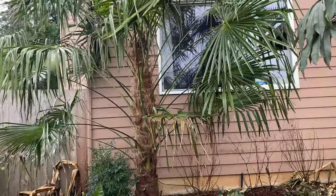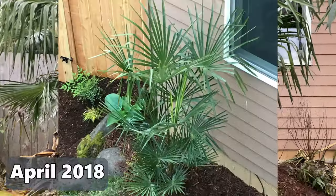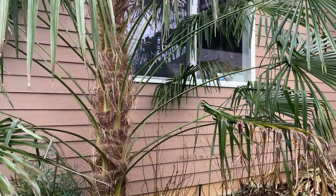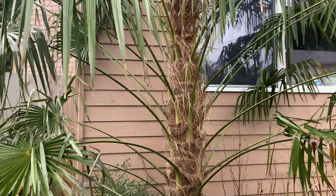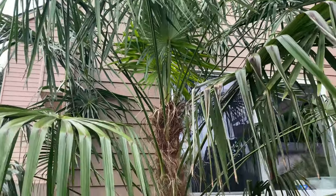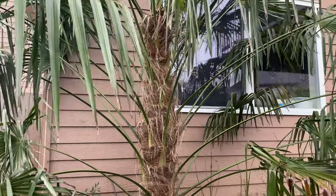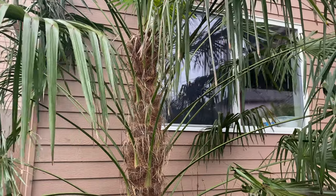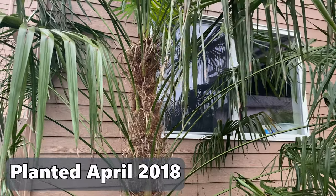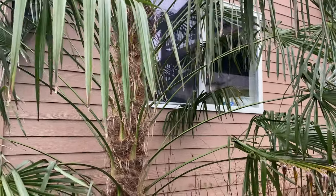This one over here went in around the same year or the year after. It was a smaller one that took a little while to get going, but now it is moving. It has very nice dark green fronds and more of a stretch in the petiole as it gets shaded by the house. What I'm seeing is the trunk is a more uniform diameter — not quite as much narrowing at the top as the ones along the fence.